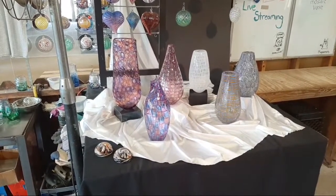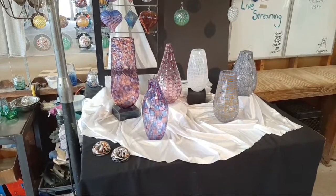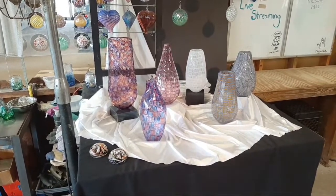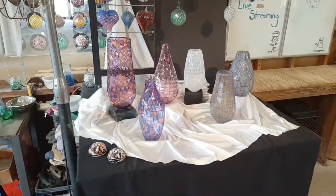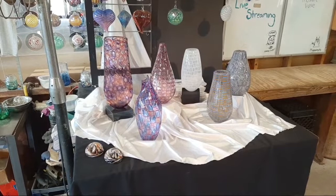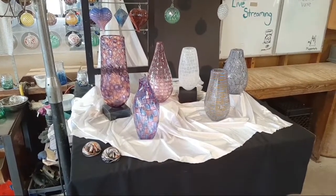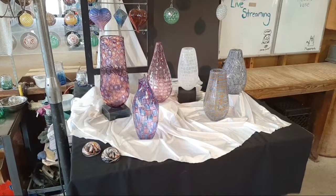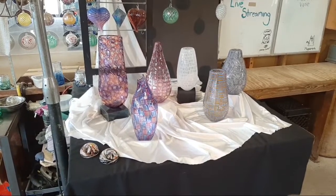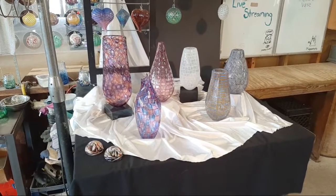Welcome to the Art of Fire. This is our 30-minute glassblowing demonstration, and today we're going to show you glass snorkeling. We're live from the Art of Fire studio near Damascus, Maryland. Good morning. I'm Bruce Ferguson.